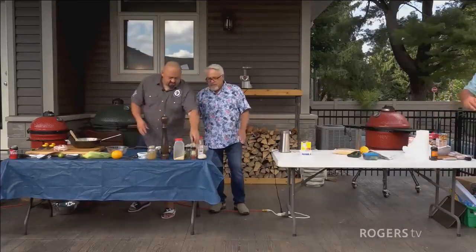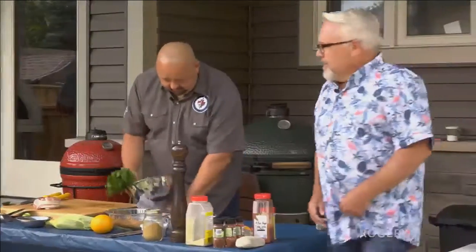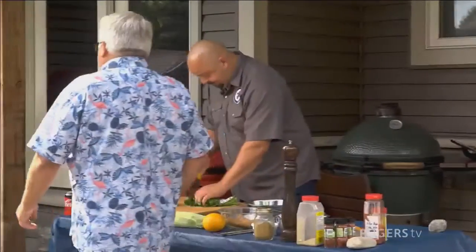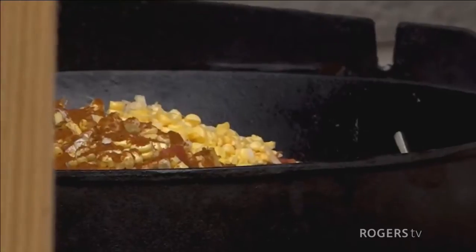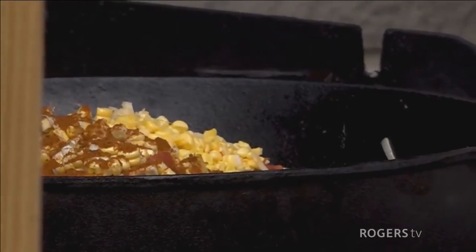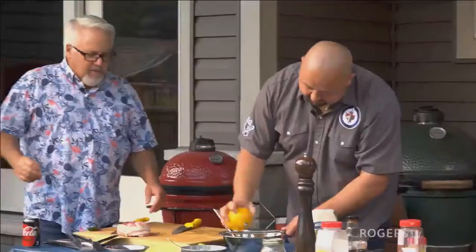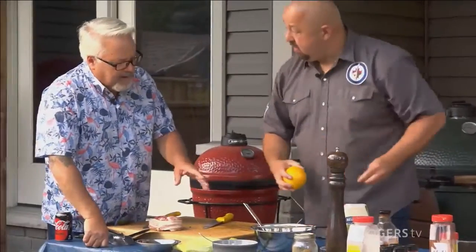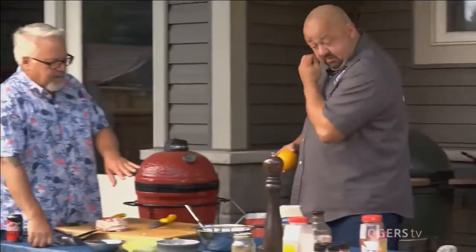The host asks about the stewing beef strategy. Mike is going to attempt a Mexican stew for his appetizer using the cast iron pan, with the stewing beef as the base. Both the pork and the stew are underway. The host notes neither competitor has the pork cooking yet. Marco says he's grilling direct so it won't take long. The host also asks about the orange — Marco says it'll be used for his Mexican street corn.